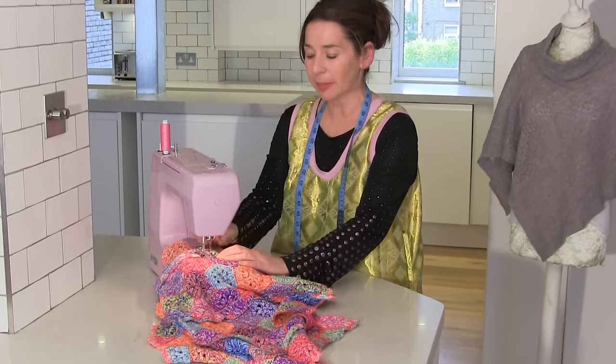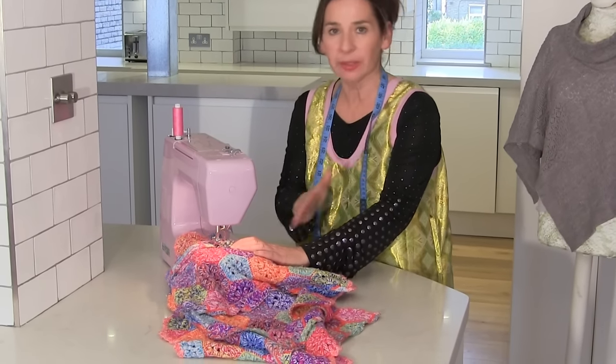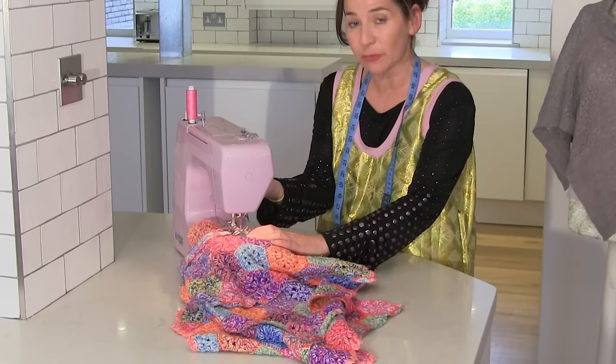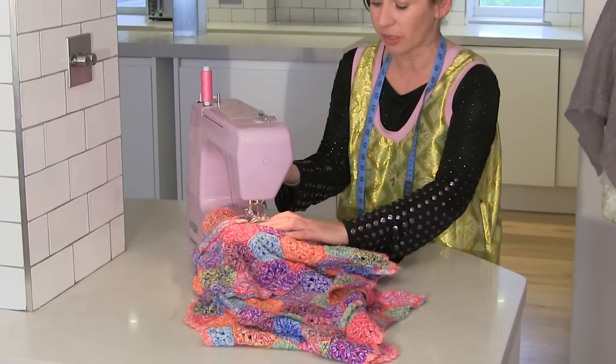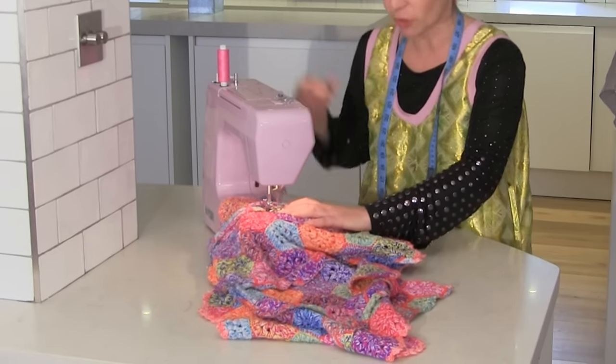When you have really bulky fabric — and to people that are not used to sewing, I don't know if you know — if you lift up the handle of the foot here on the side, you can get some extra room underneath whilst you adjust it, and then drop it and then drop it properly.